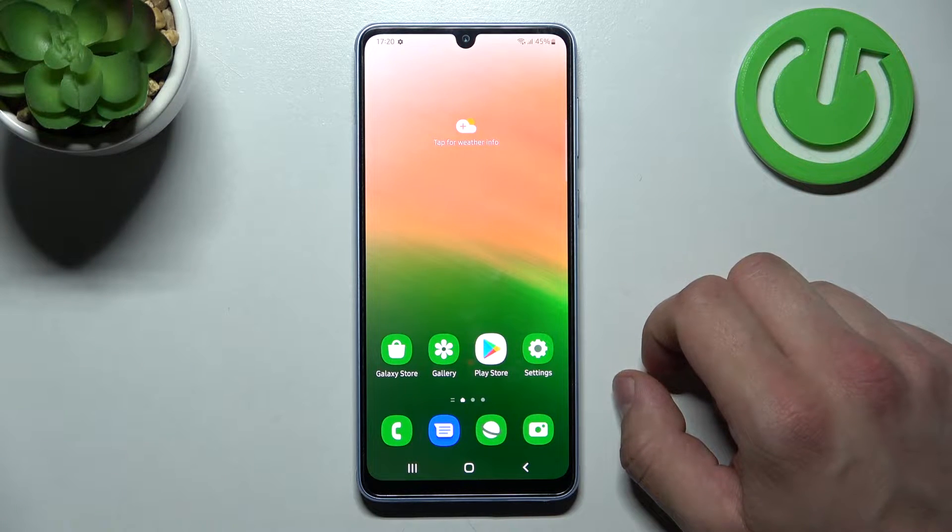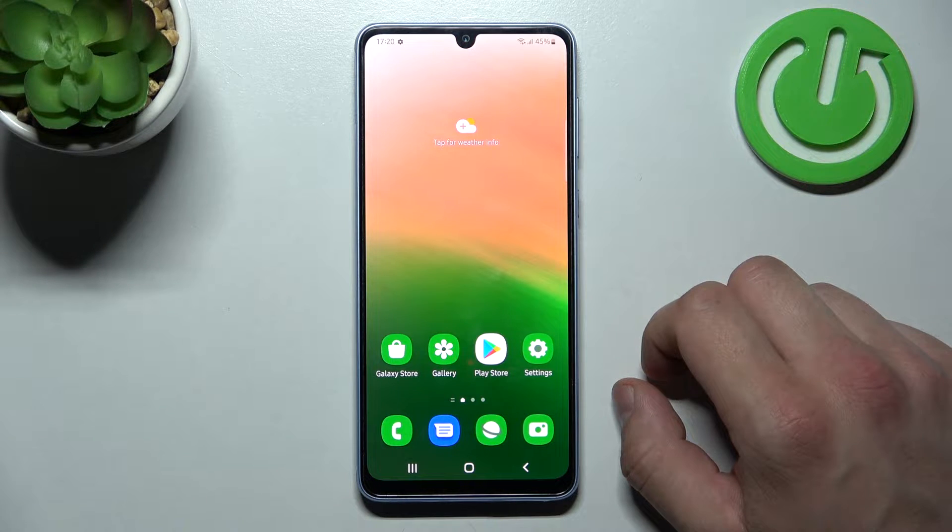Hello, in front of me I've got Samsung Galaxy A33. In this video I'll show you how to change alarm sound.